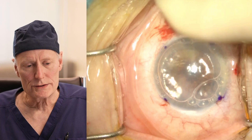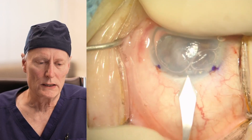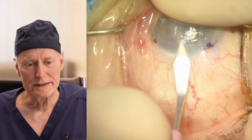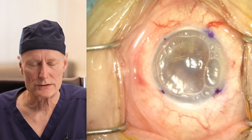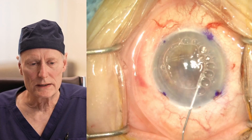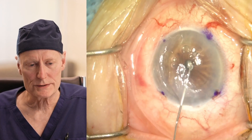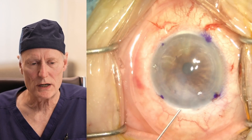Now we're going to make another little incision. This is another blade used in cataract surgery — the same size incision, 2.4 millimeters. And we're going to get rid of the air bubbles now, just replacing the air in the front part of the eye with some salt water.